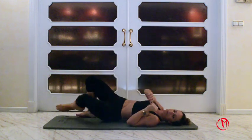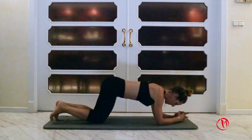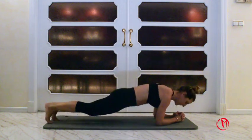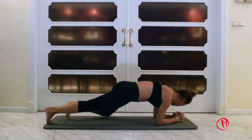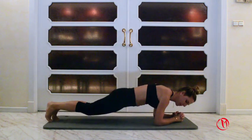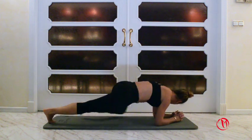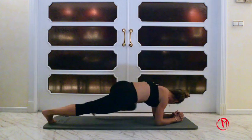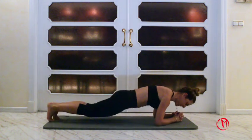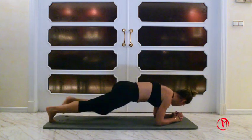Turn around and we're gonna do mountain climbers. Twenty with one leg and twenty with the other one — we're gonna alternate, forty in total, but we're gonna rest in between. One, two, three, four, five, six, seven, eight, nine and rest.